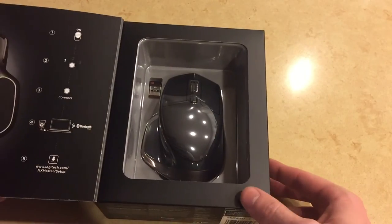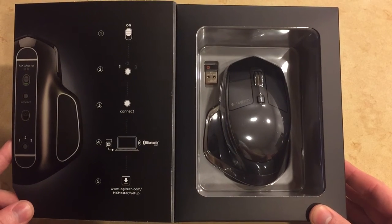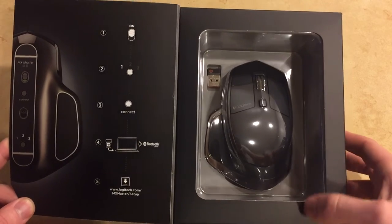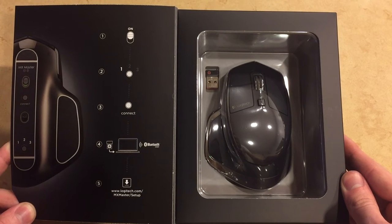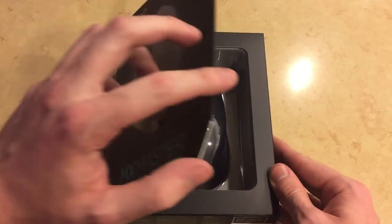Looking at the box you can already tell that it's a premium product, with a flap that opens up to reveal the mouse inside. From first glance you can see this is a much larger mouse than most, and I think it's gonna fit perfectly in my hand. You can also see the USB receiver, which is a nice addition, and on the left hand side there are instructions on how to connect the device to your setup via Bluetooth, which is great.